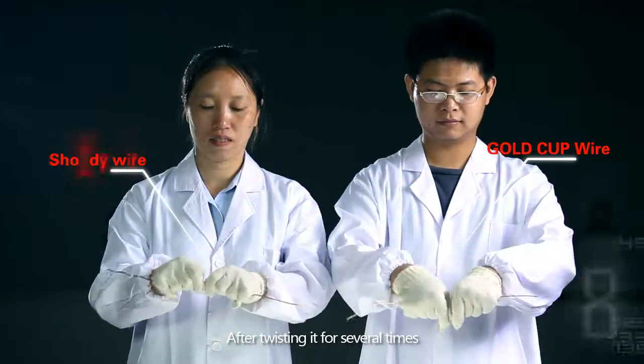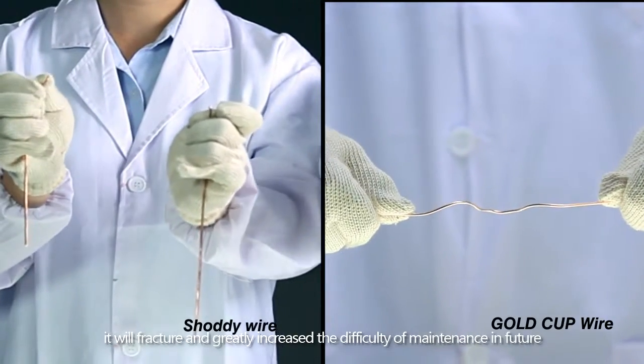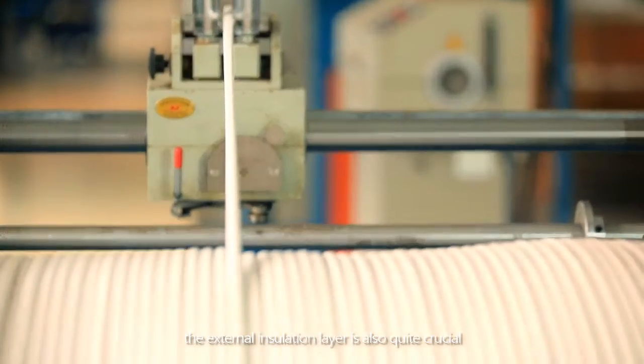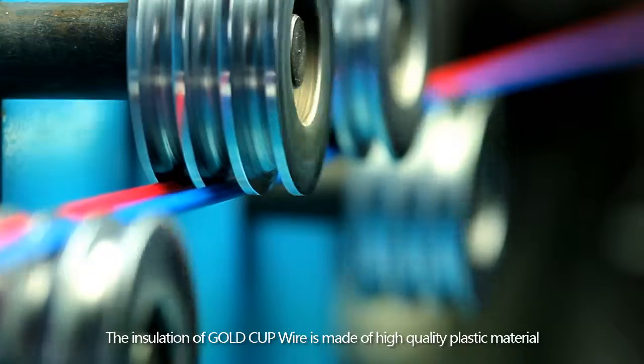After twisting it for several times, it will fracture and greatly increase the difficulty of maintenance in future. In addition to wire conductors, the external insulation layer is also quite crucial. The insulation of Gold Cup wire...